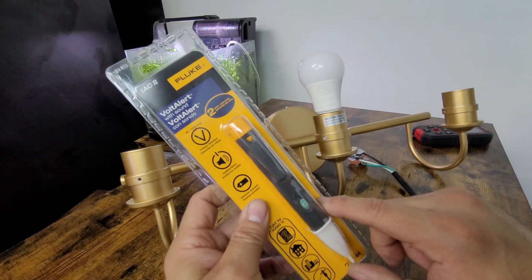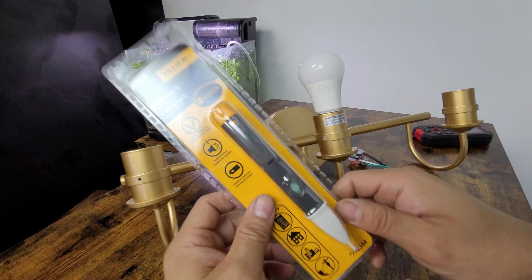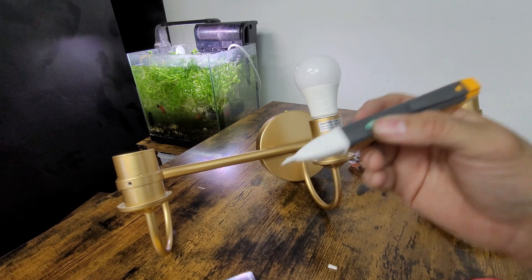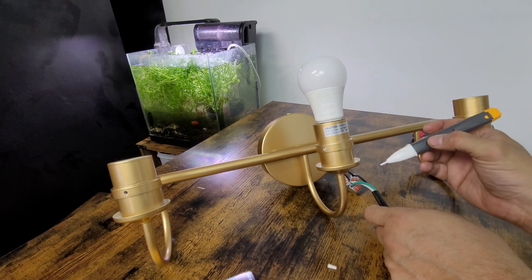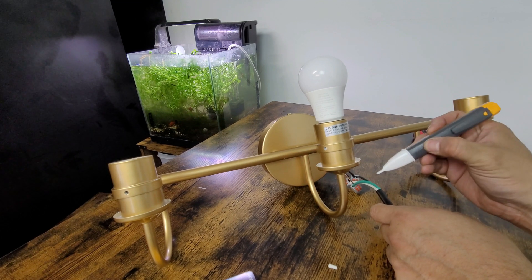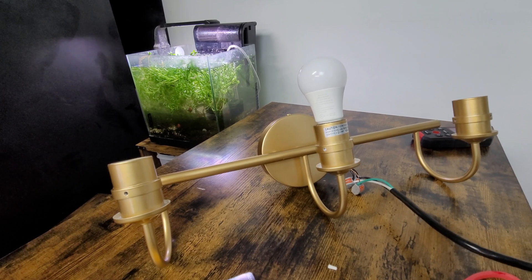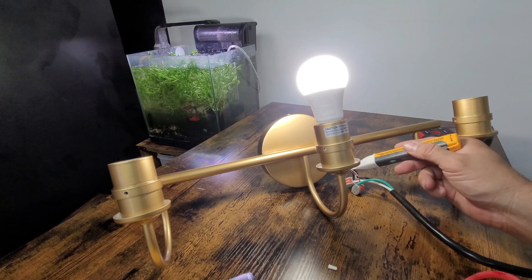This is necessary if you're going to be working with electricity. I'm afraid of electricity — I always want to test everything out prior to setting up any light fixture. So let's put it together and see how it works. When you purchase it, it comes with the battery already built in. Right now we have it on, but it's not testing anything live yet. You can see the different modes — hold it in to turn it off, turn it back on.